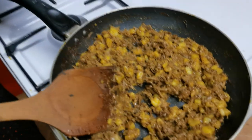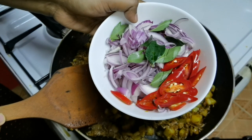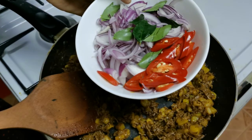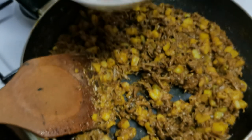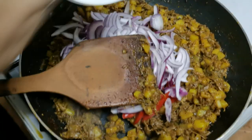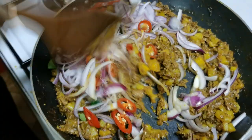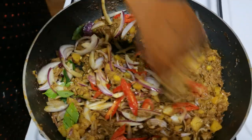2 spoons. 2 spoons. 3 spoons. I am going to add this. Now I will add this. We will add the chicken and fish fry.